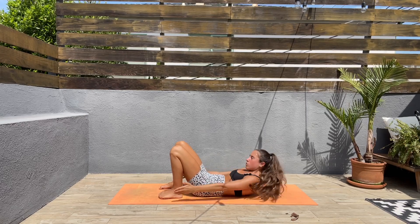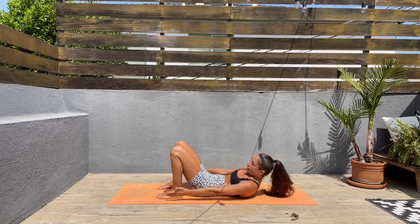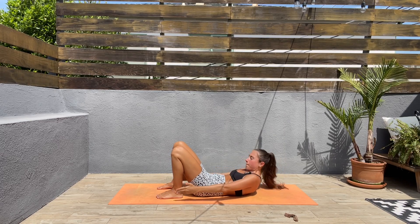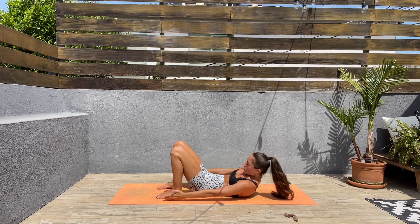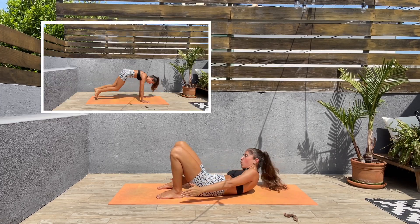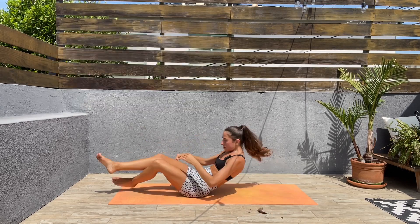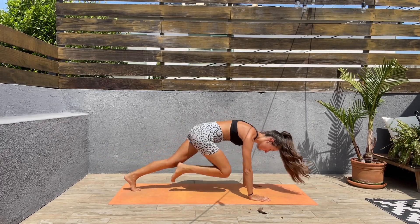Next we'll be doing another round of mountain climbers — keep that core engaged, twist side to side. Three, two, one — turn around, back to high plank, and mountain climbers!